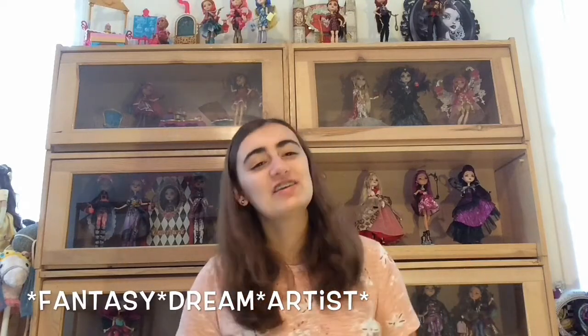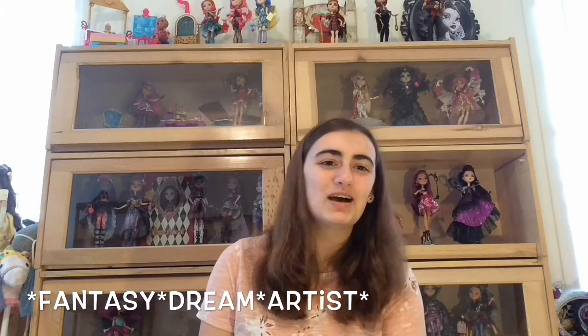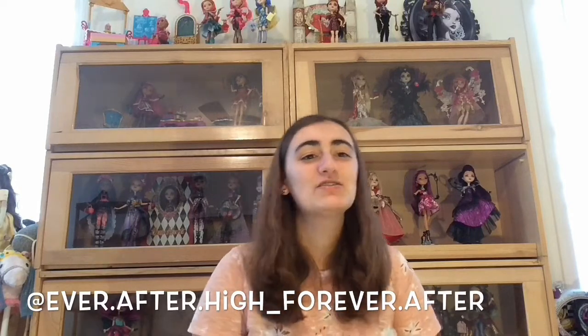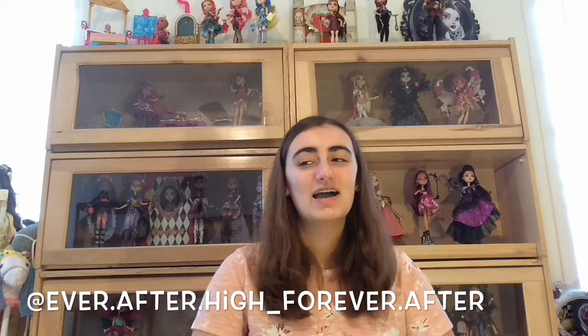If you enjoyed this video, please give it a big thumbs up and leave your thoughts in the comment section down below. If you haven't already, hit that subscribe button — I'd really appreciate it. I'd also like to give a special shout-out to Fantasy Dream Artist — thank you so much for leaving such a lovely comment on my spinning wheel video, I'm glad you enjoyed it. And to Add Ever After Hi on Instagram — thank you so much for leaving such lovely comments on all my posts; it really makes my day.